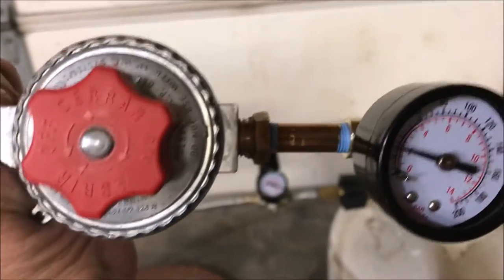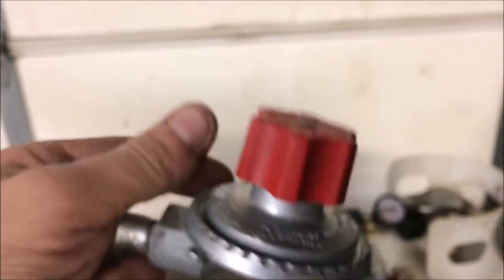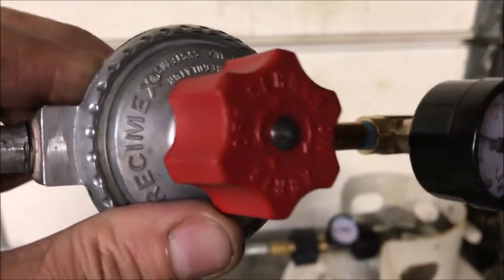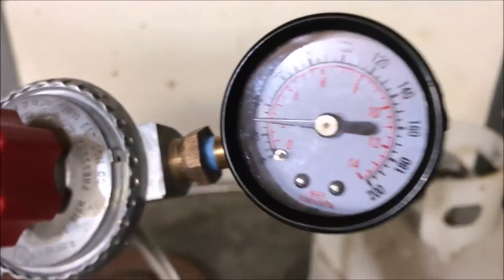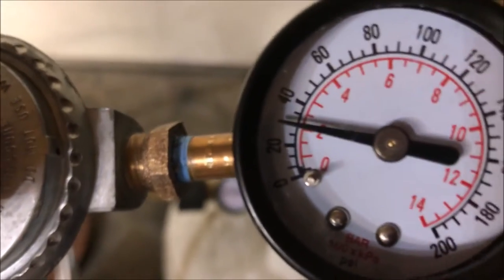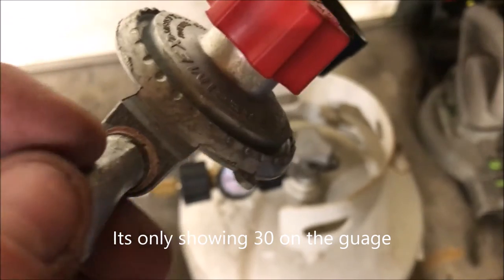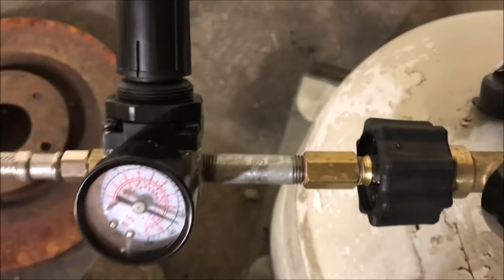I've seen videos in the forge community where guys are warning each other not to get the green regulator for your forge. Nowhere could I find the pressure one of these things puts out. One guy told me that these are 100 PSI, but it's not — or maybe his is, but this particular brand from Menards is not 100 PSI. Unfortunately this was going to be used in a steam machine that I'm building and I can't use it now because I need 80 PSI for my purpose.